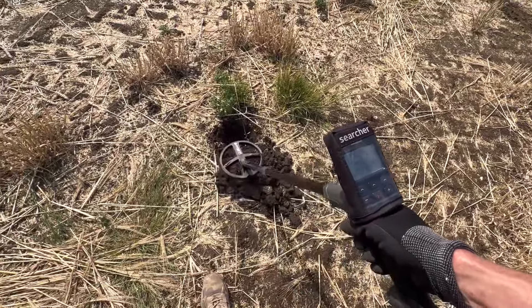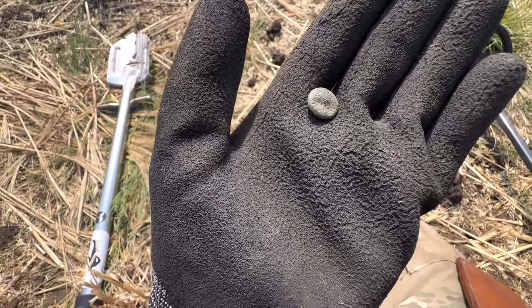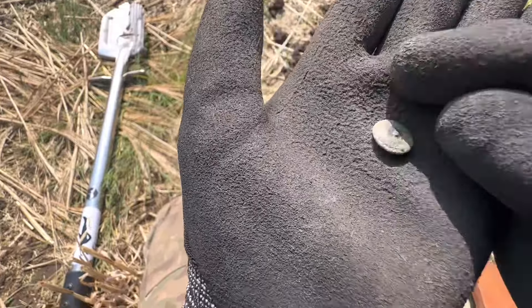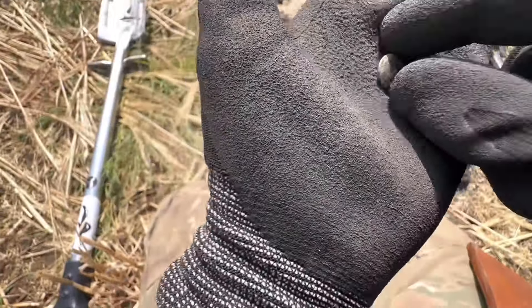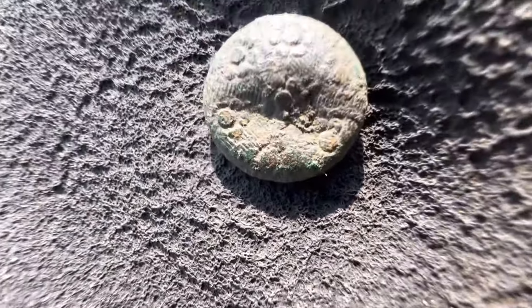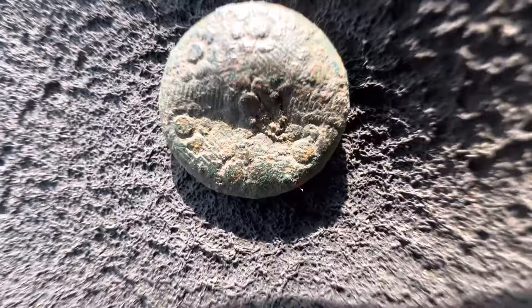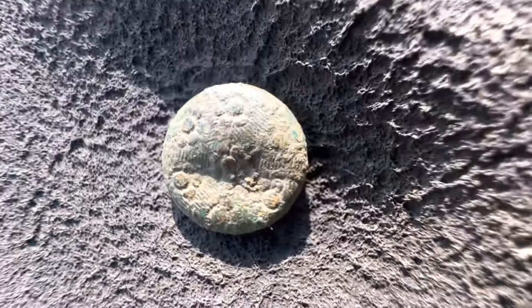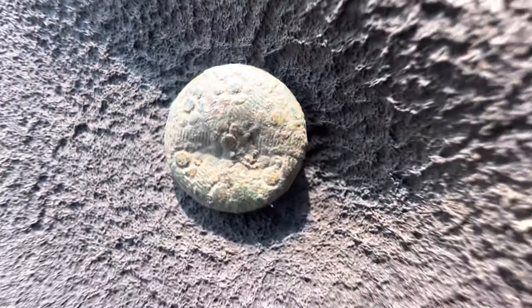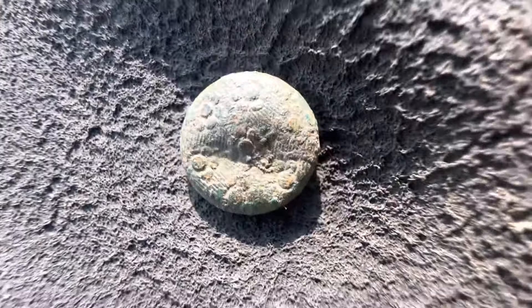A bit iffy, I've got it out. Give it a bit of a spray and a brush up. It's a button — bit of luck there. Well, there's detail on that. Really nice. I bet it's got a fair old age to it. If anybody knows what that is, I'd appreciate it.